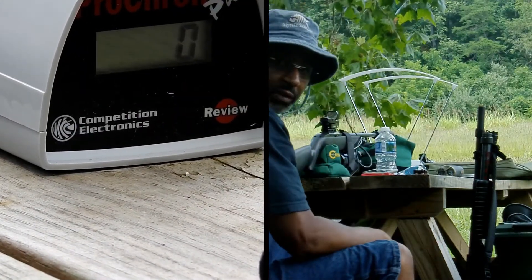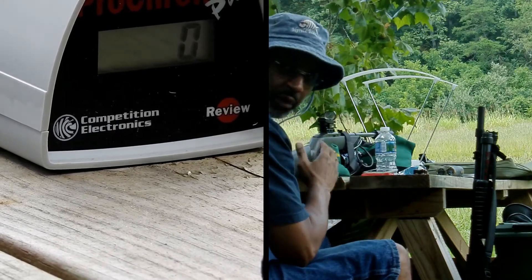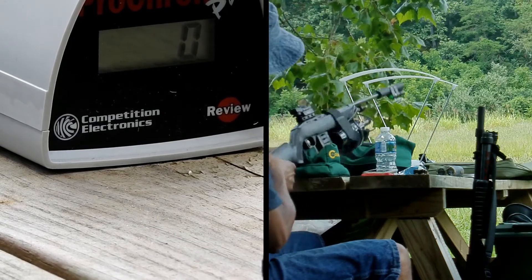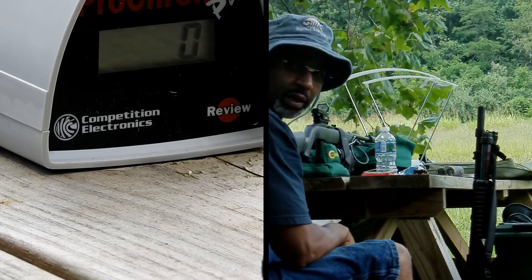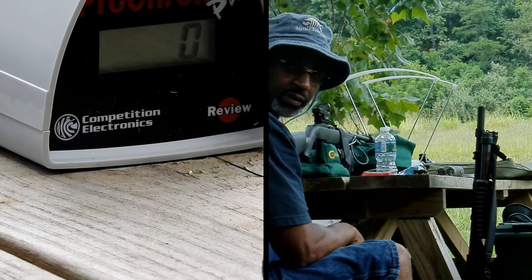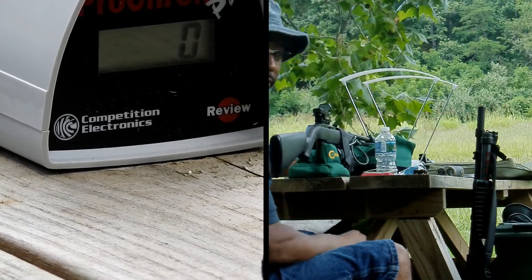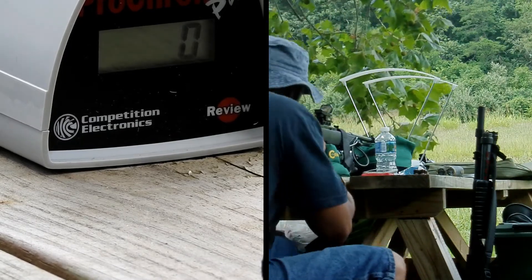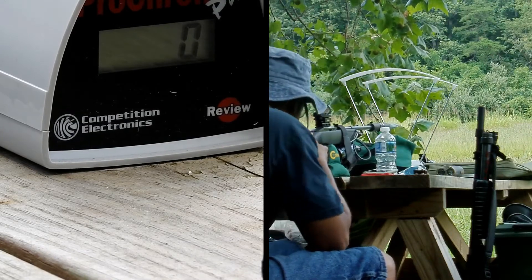We're out with the Crossman 1077 with the 12-ounce paintball CO2 canister attached — that's the big one here. We're going to take 12 shots through the chrony and then compare those to 12 shots using the 12-gram smaller CO2 canister. I'm not shooting for accuracy, although I do have those cans down there at 50 yards.